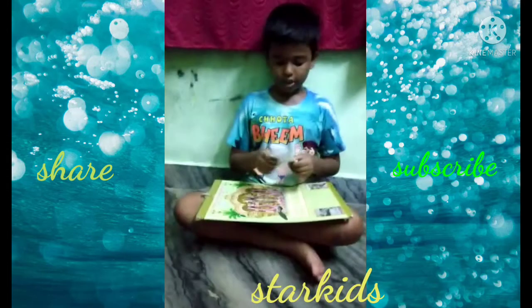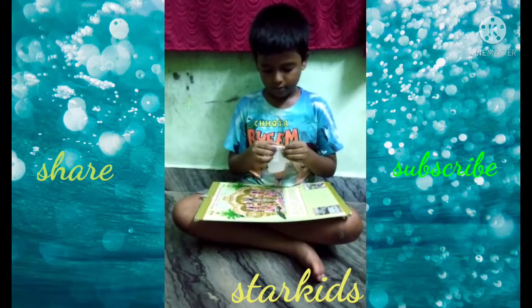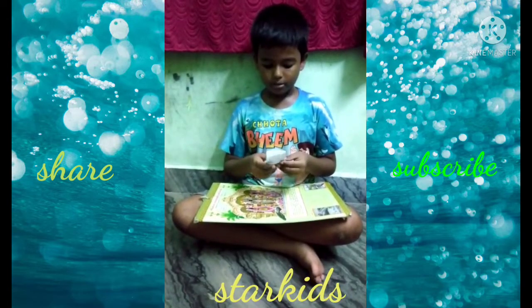Now take this flap and fold it along to this. Fold and wind with this. Crease it like that. Flip it over.